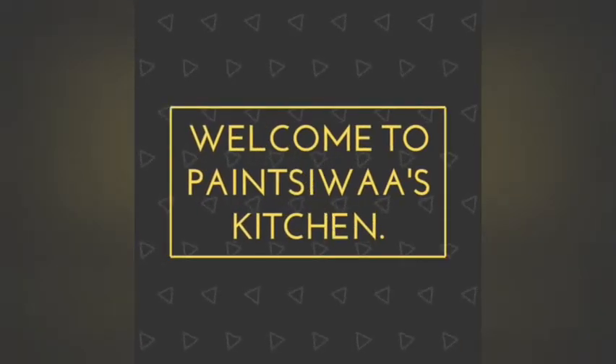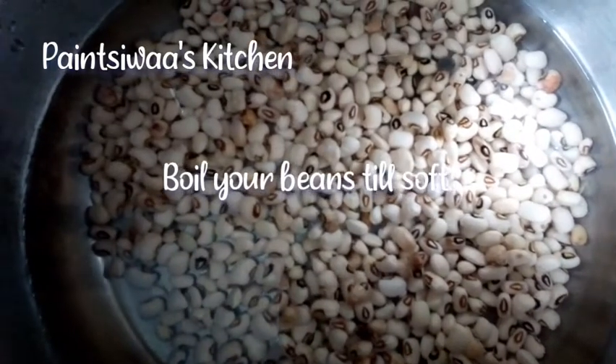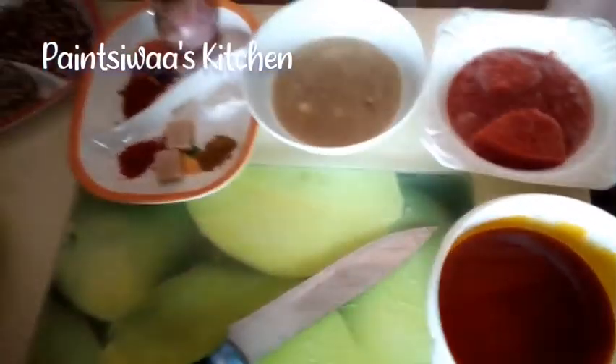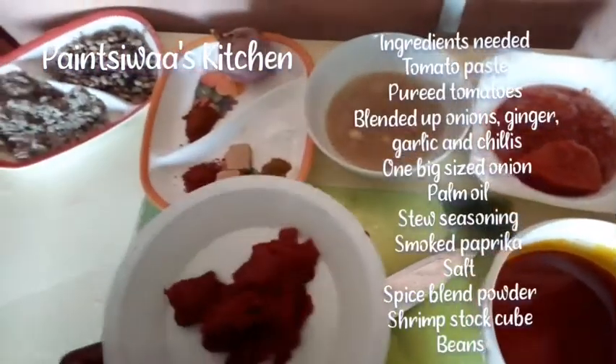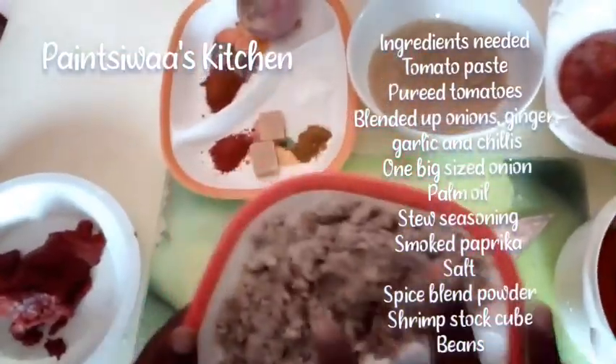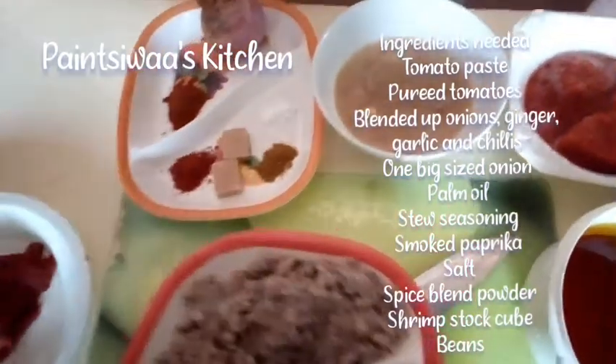Hello everyone, welcome to Paint Was Kitchen! Today's recipe is how to make the best bean stew ever. So let's get started — first I'm going to be boiling my beans, and here are the ingredients you need: some tomato paste, some beans.